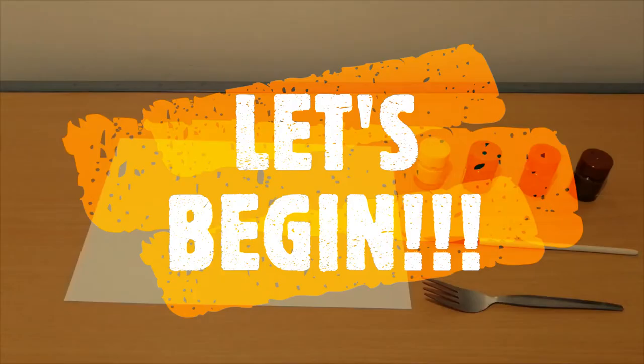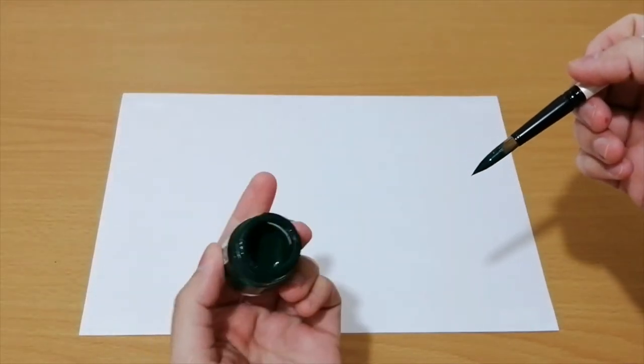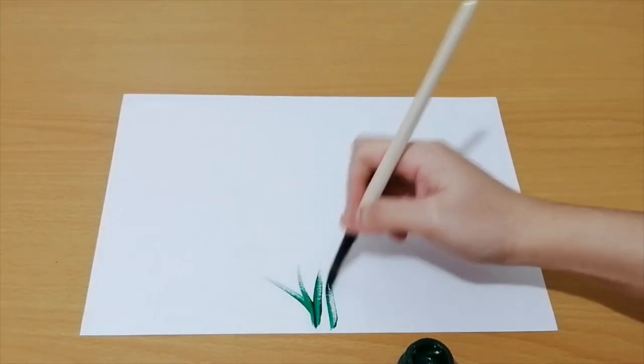Let's begin! We will now start with our piece of paper, green paint, and paintbrush. Start painting the grass using diagonal lines.